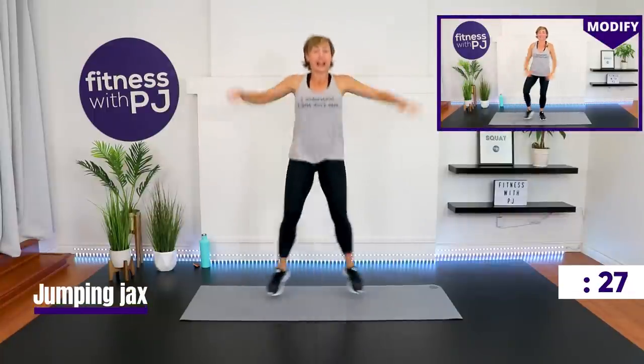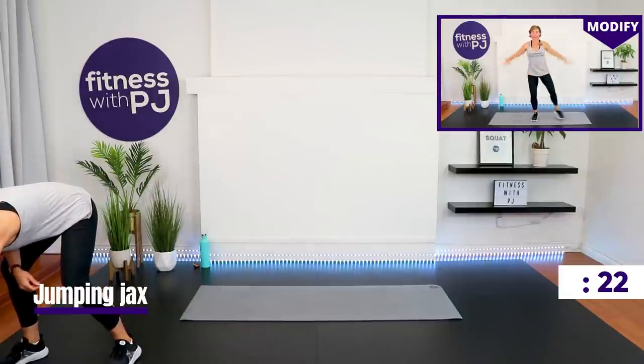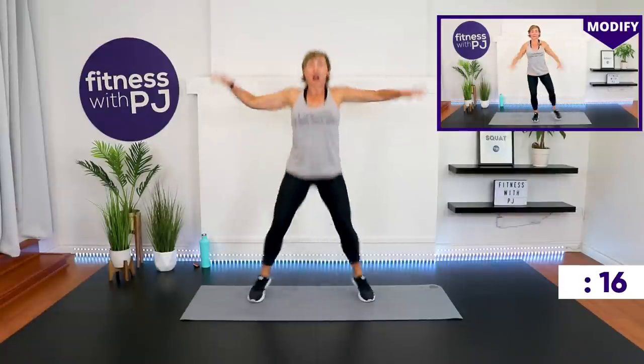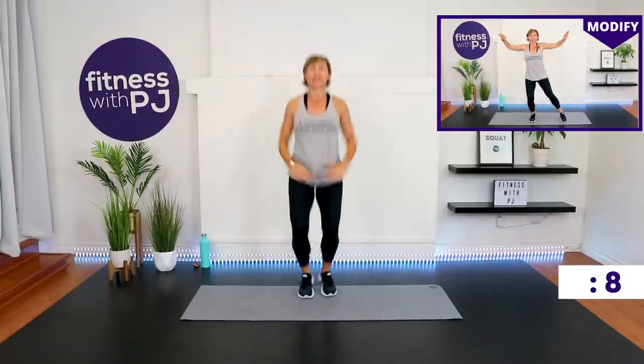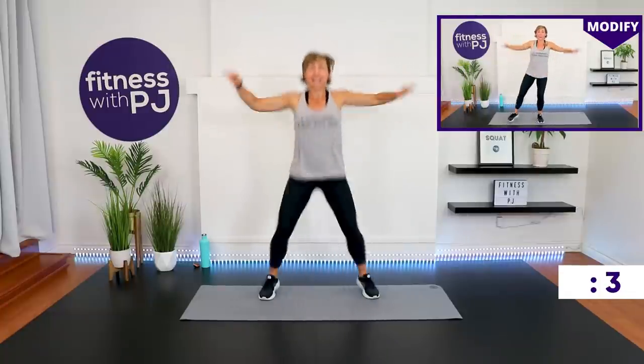If you need a sip of water, you've got 10 seconds. Otherwise we're moving right into jumping jacks. Land soft if you're doing the jump portion with me — arms go just to shoulder height. Low impact version is shown in the window.